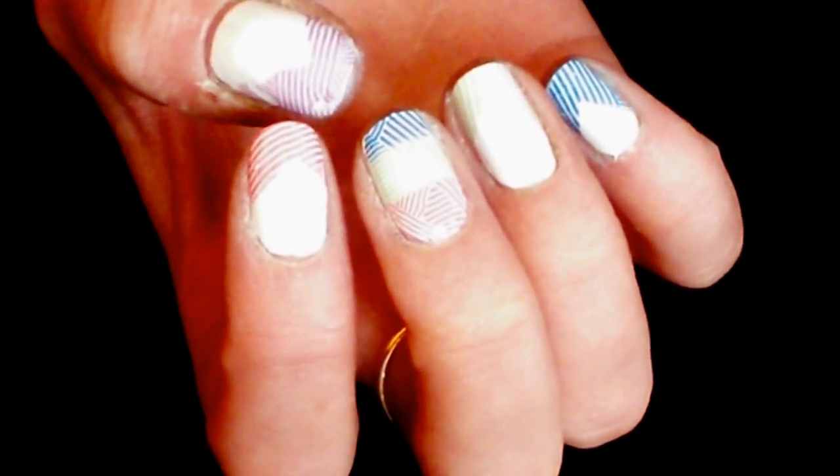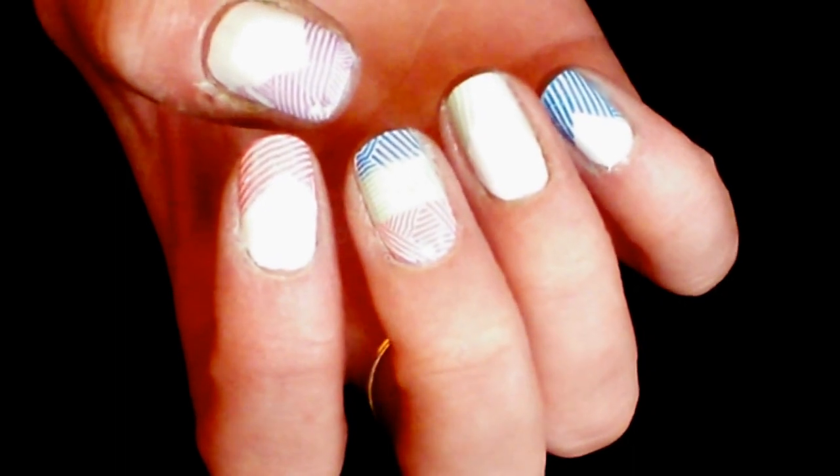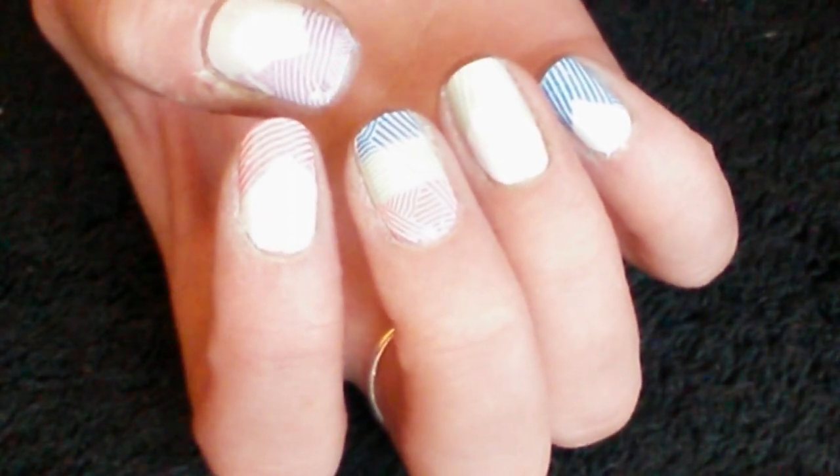Hi there YouTubers, Mrs. Swell here again at Swell Nails. Today I'm going to show you how to do this really fun and cute multi-coloured stamping design. So stay tuned.